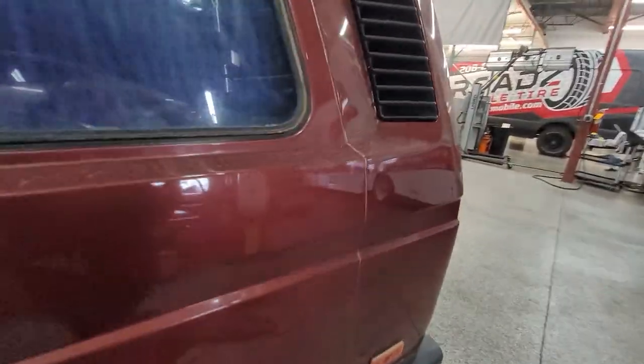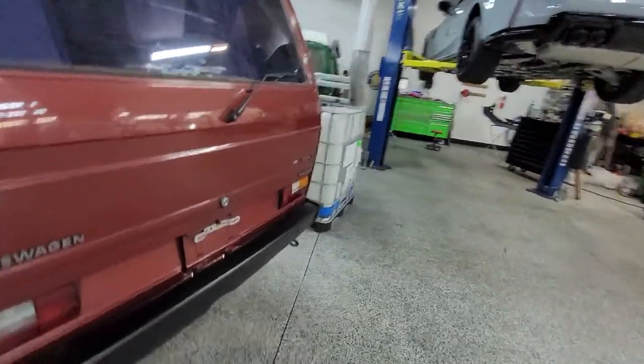That's a really nice truck. Let me know if you need anything else.